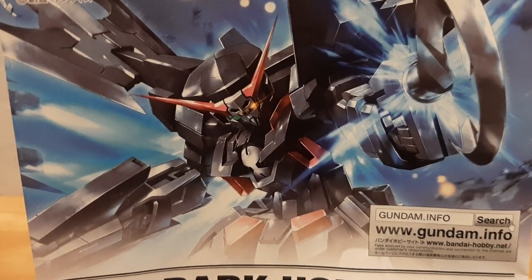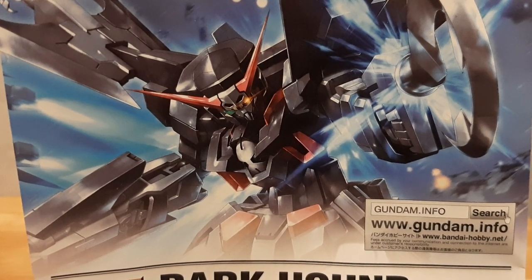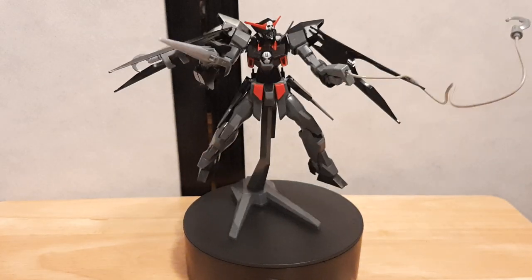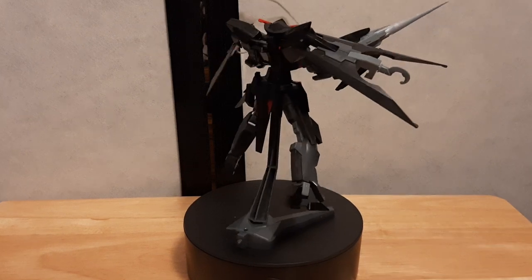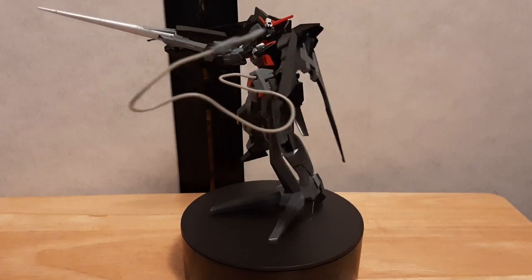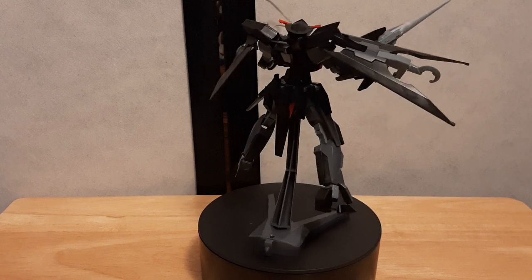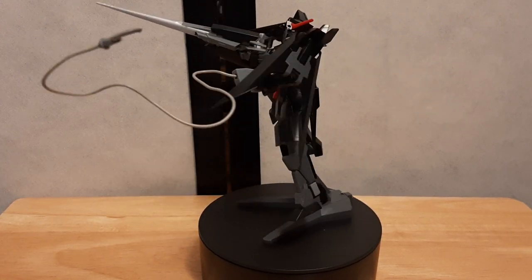Hey guys, I am PyronArt here doing a model kit review this time with Mobile Suit Gundam AGE's H2 Darkhound. Look at the mobile suit with everything in its majesty. I will say I'm loving the pirate motif design of this guy right here. It is fantastic — I enjoy the color scheme for this, especially as a guy who loves this palette.